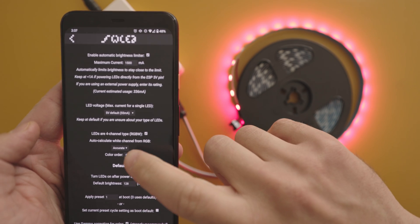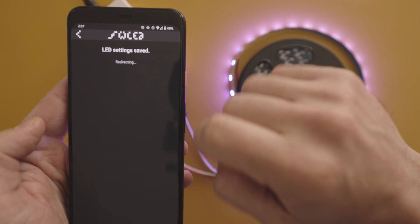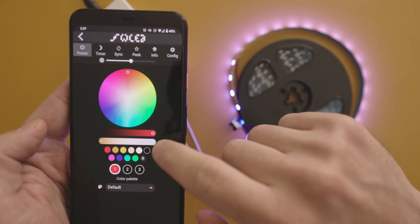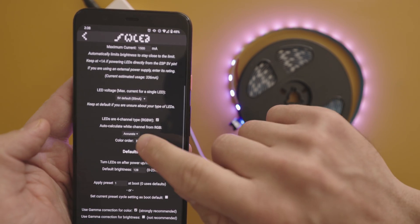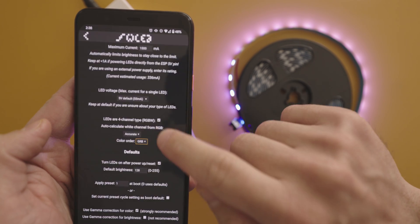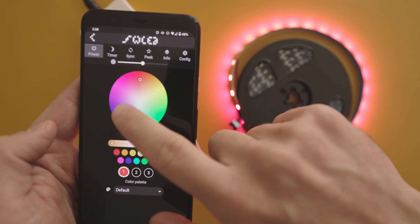Now this next step is really important and may take some playing around with for you to figure out which works for your LEDs, but we need to make sure our color order is correct. I'm going to select BGR just to show you what happens when it's wrong. Press save and I'll go back to this light. When I press red, it is now blue. And when I press blue, it is now green. I already know for this light the color order is supposed to be GRB, and when I select that, now my lights are the proper color when selected. We'll come back to these settings later to talk about your different options.